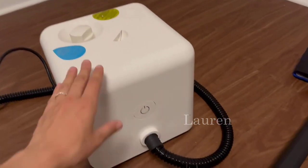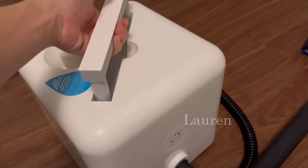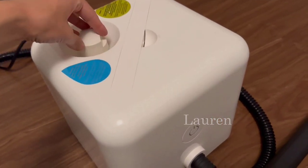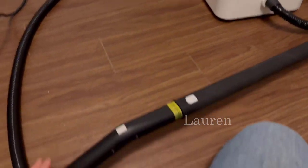This steamer is awesome. The machine is on wheels so it can roll around, and this is the carrying handle. You just untwist this knob to fill it with water, and this is the on button - super user-friendly.